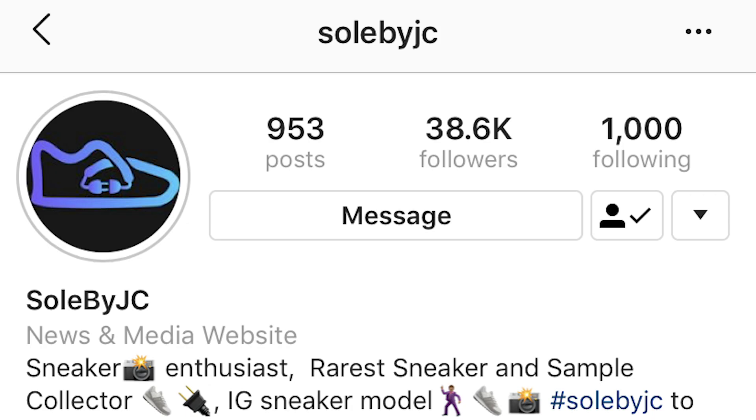Big shout out to Soul by JC on Instagram — he's the one that actually got me these shoes. I'll be putting his Instagram handle below.